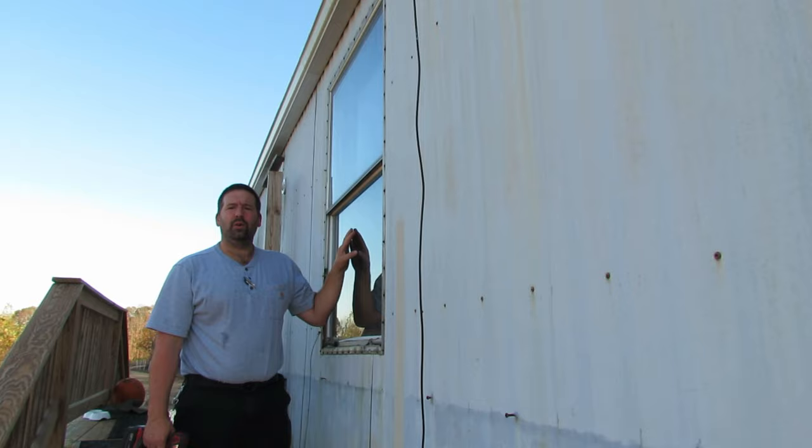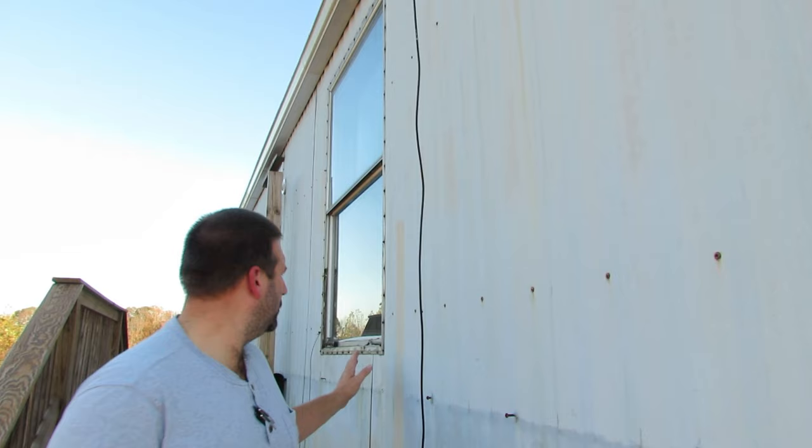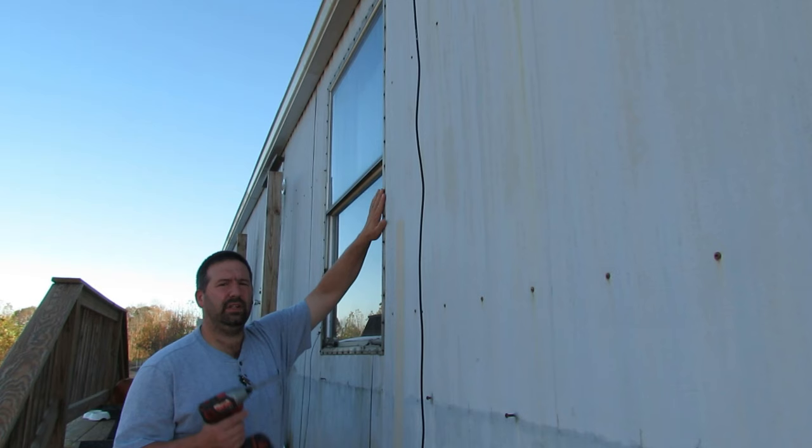To get started I've got my Milwaukee impact drill with a quarter-inch by six-inch long driver bit — it's magnetic, which is nice. What I'm going to do is go around the perimeter of the window with the driver and remove all these screws.